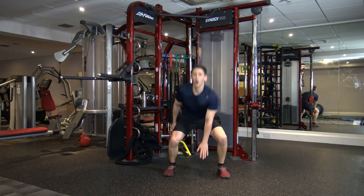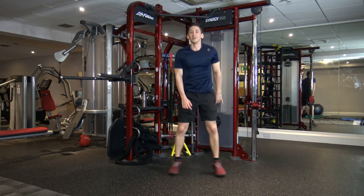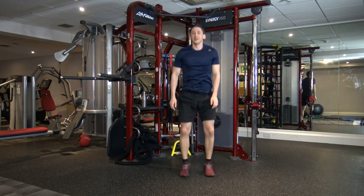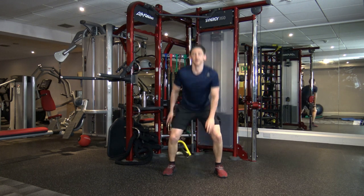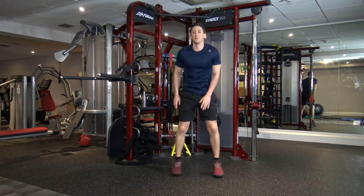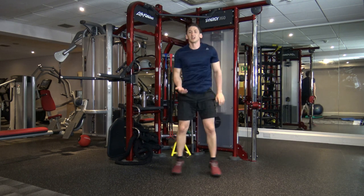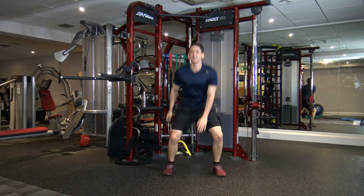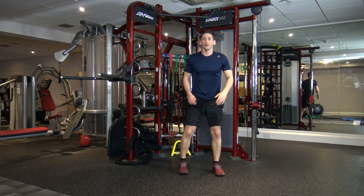Switch over, change the arms as you go down — not the legs, because you can't. Good stuff. Halfway through, keep it going. I know it seems like we're doing a lot of legs, but this is going to elevate the heart rate and burn a lot of calories. Five seconds left — four, three, two, and one.